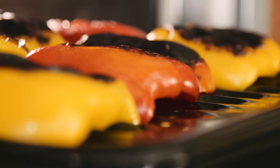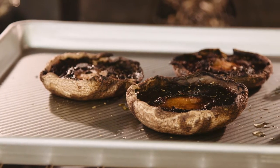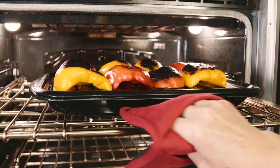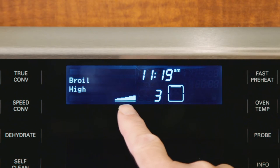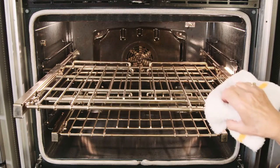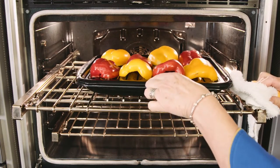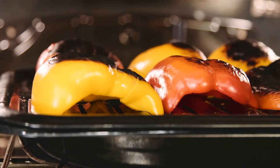In our lasagna we have roasted peppers, eggplants, and portabella mushrooms. We actually like to broil the peppers before we roast the other vegetables, and we broil these on the regular broil mode. We just need the skins to blister so we can peel them off easily, so we place the rack on rack position 5, counting up from the bottom, so they're not too close to the burner and they get a lovely blistering sear on them.